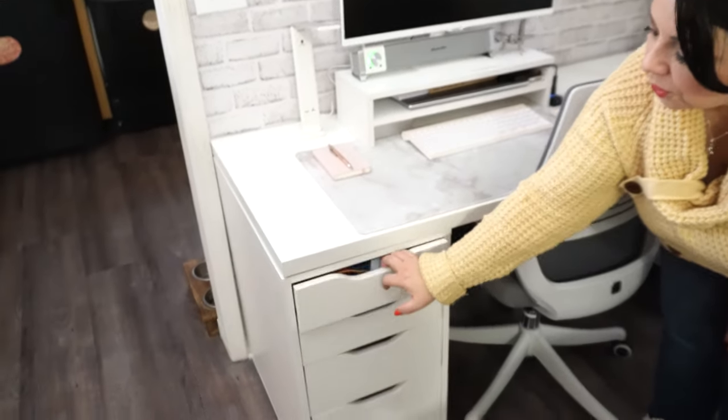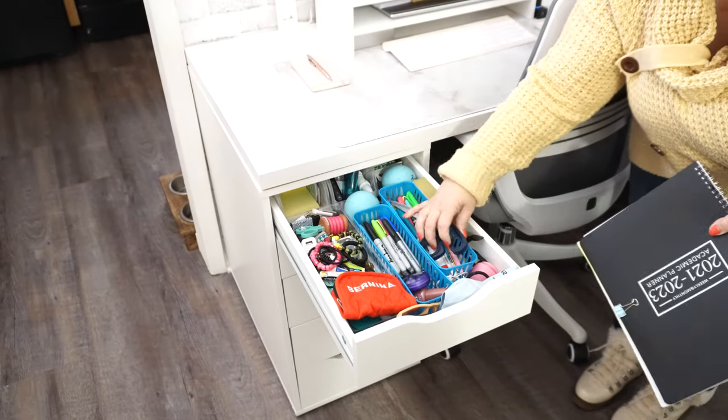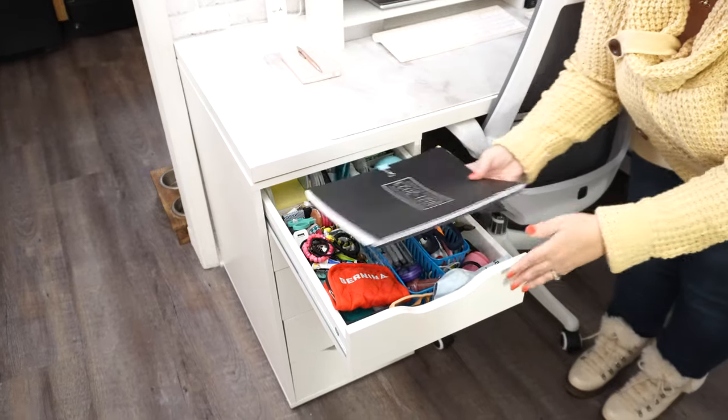We're going to start right here because honestly, as much as I love sewing, I spend most of my time in front of my computer because our business is designing sewing patterns. This is where I spend a lot of the time and I've got my notepad and all my things ready to go. The top two drawers are pretty much just for work — my calendar, my markers, my scissors, basic office supply type things.